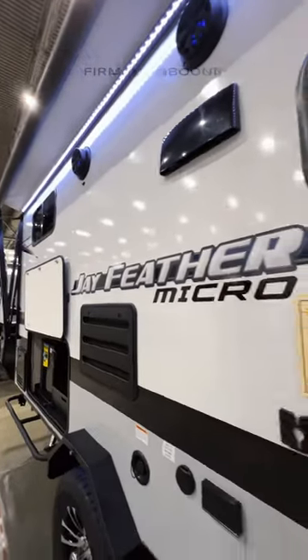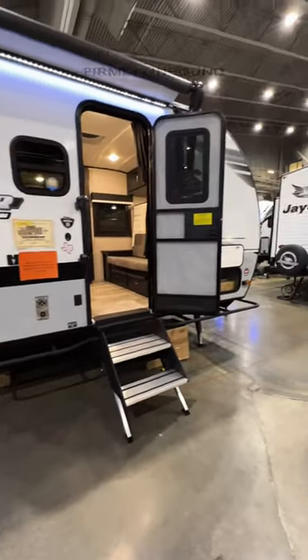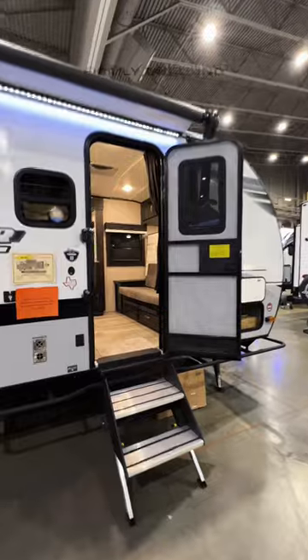It's a Jayco Jayfeather Micro and it has this really aggressive off-road look with these railings all along the outside for added protection. And as we go inside...